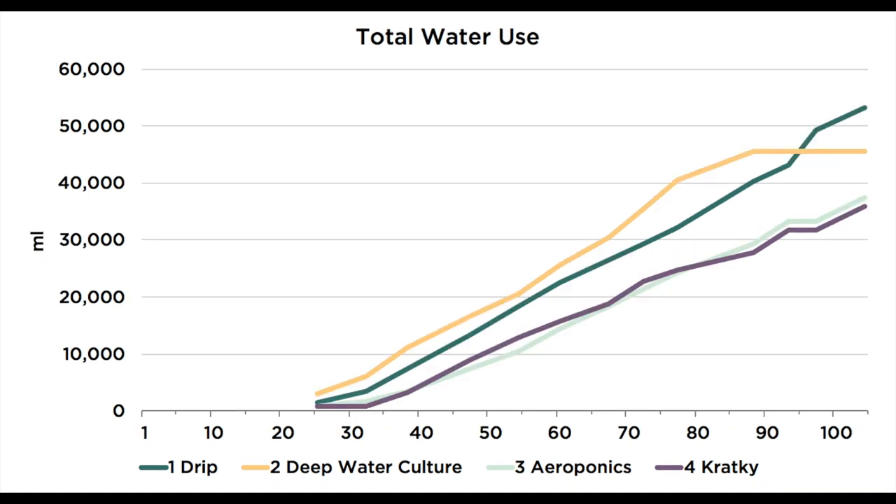The other major difference in these systems relates to water use. The DWC with the bubbler consumed the most water by far, followed by the drip system. The Kratky consumed the least water but it was really close to the aeroponics. This makes sense because the Kratky is passive and not forcing air out, while with aeroponics the vaporized water can condense back into the system and recirculate.